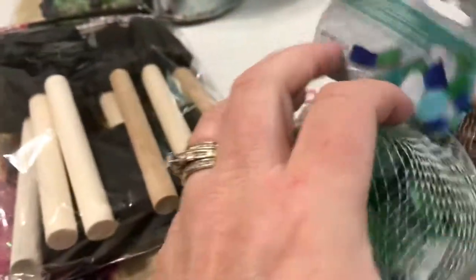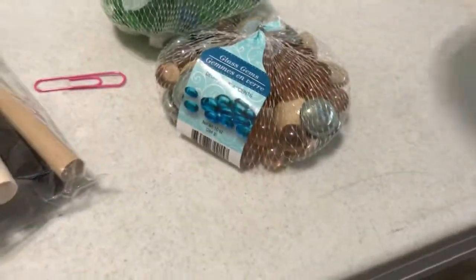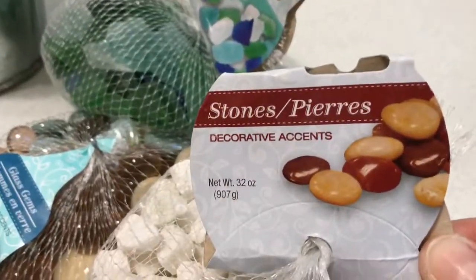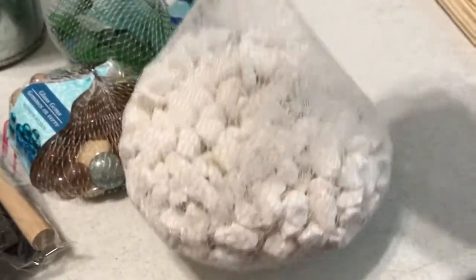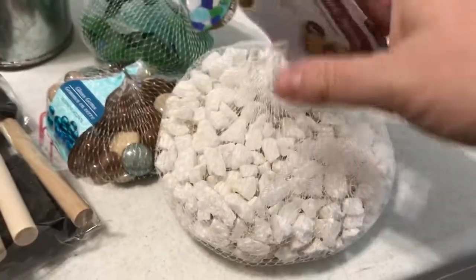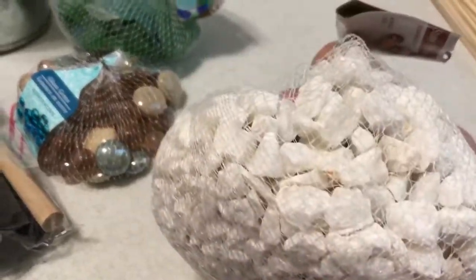And then I got the beach glass — or they call it sea glass — decorative accents. And then they have this really large bag; I know this would be unfortunate at Hobby Lobby or Michael's. These are decorative stone accents — look at this big bag. This feels like five-plus pounds, so there's a lot in there. I'm sure you'd pay more for this at Walmart.